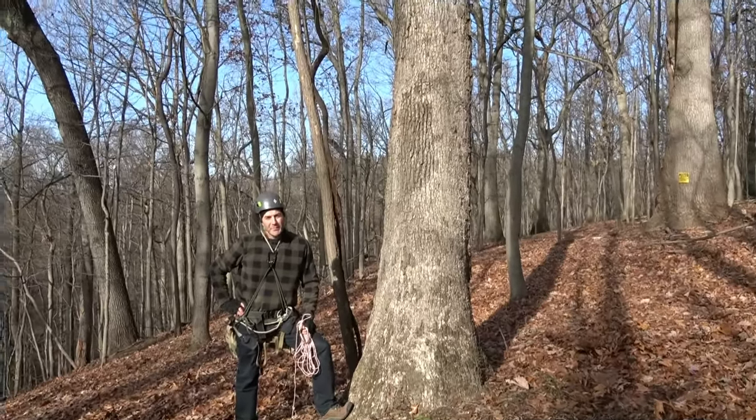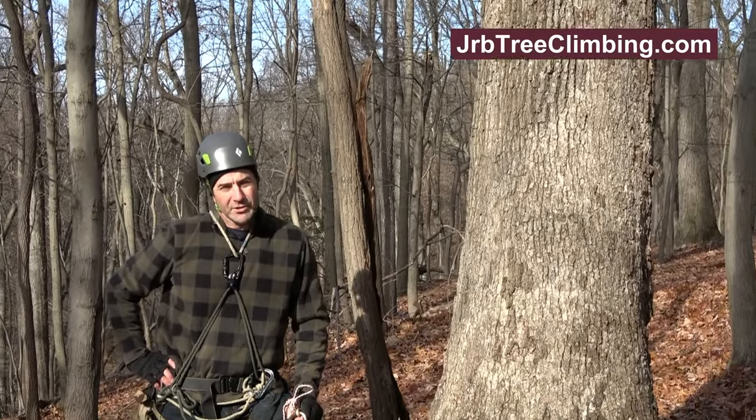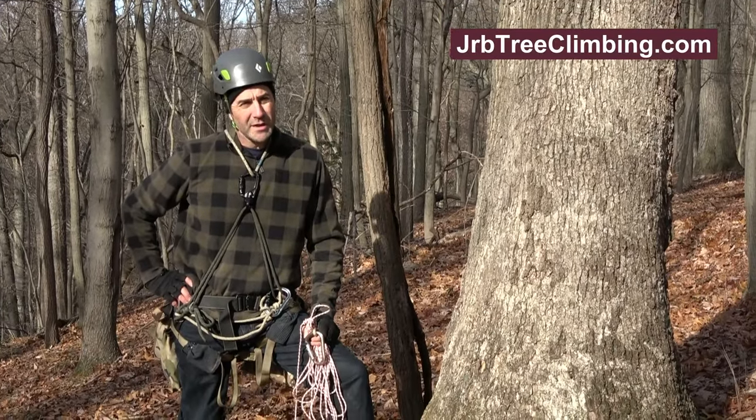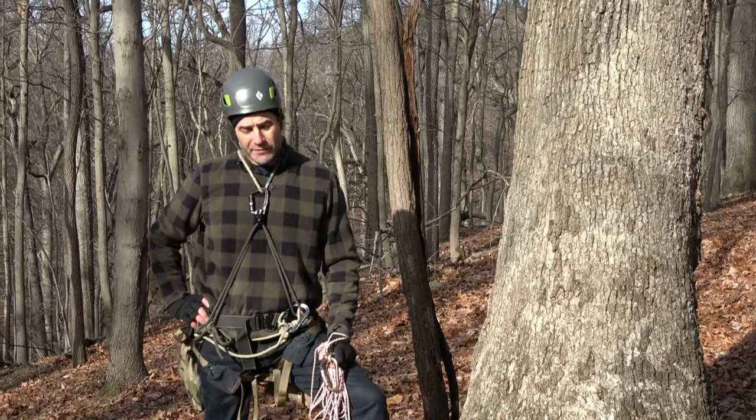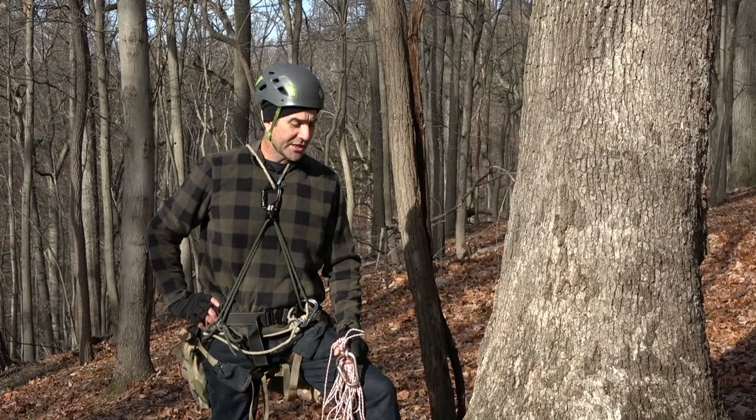Hey guys, it's John. You're on the JRB Tree Climbing channel. That is also my Facebook group. JRBTreeclimbing.com is my website and JRBTreeclimbing is also my Patreon if you'd like to support me and my journey with safe climbing.